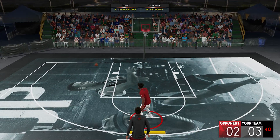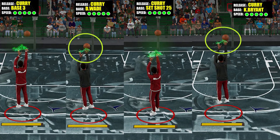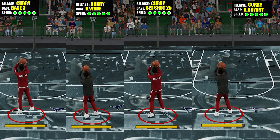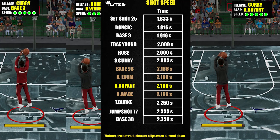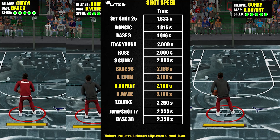For the shot speed, to give you a visual perspective, it is pretty much the same as the Dwayne Wade base. There could be some small millisecond difference between them, but it's too small to be visible on 60fps. Here's the shot speed list of bases I've covered so far — it's sitting somewhere in the middle, together with Exum, Wade, and 98.